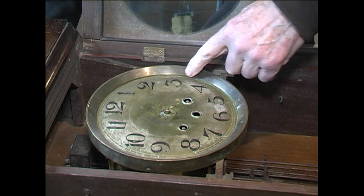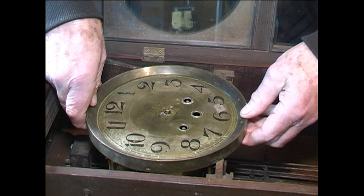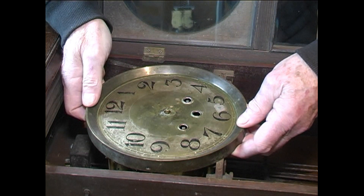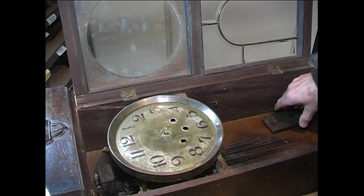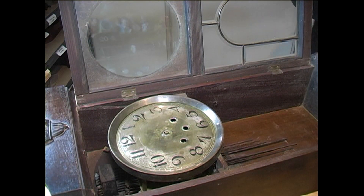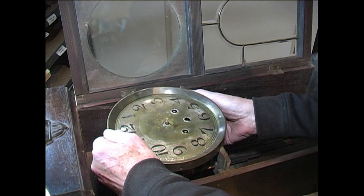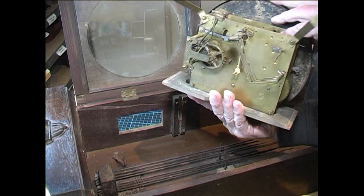There's not much we're going to be able to do with the dial, because if we clean that up we're going to have to redo the numerals. We'll remove the entire clock movement now. The first thing I see is one of the blocks that goes into the square hole on the side — I'll take that out. Then lift that clock movement out straight up like so, and there it is.